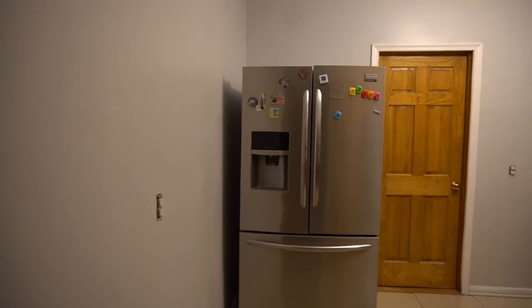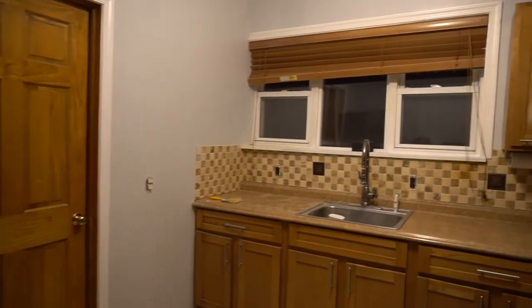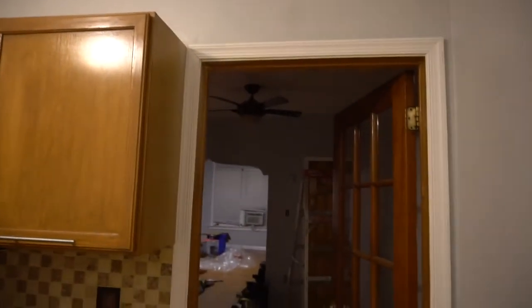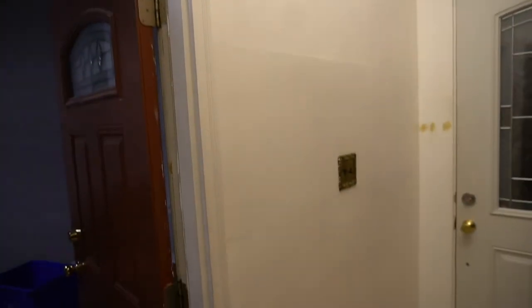Look at these beautiful results — I think this looks amazing, guys. I can't wait for our next video where we start working on the cabinets as well as that laminate tabletop. It's going to be really, really nice.